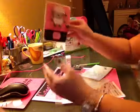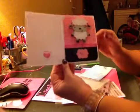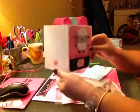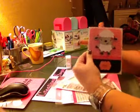So let me go ahead and share with you guys how I made her. This is an A2 size card — so 8½ inch paper cut in half, which gives you 4¼ by 5½.